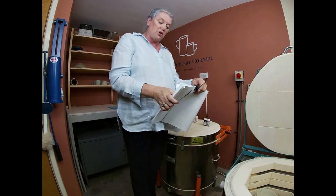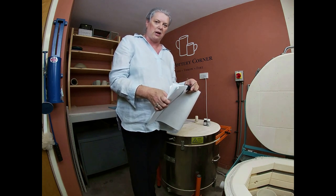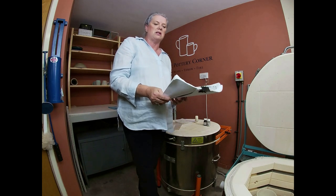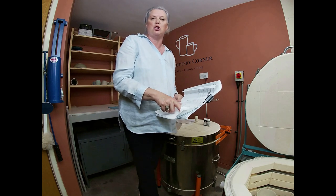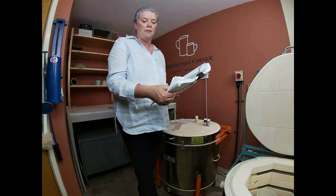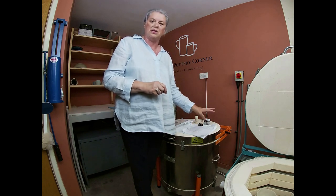I'll run through the firing schedule I use for my decal luster firing: it's 30 degrees centigrade per hour up to 200 degrees, then a 15-minute soak. Then 120 degrees per hour up to 800 degrees centigrade — its top temperature — with again a 15-minute soak. You're firing this kiln really, really slowly. 30 degrees per hour is almost nothing — it takes six or seven hours just to get up to 200 degrees. But if you try to rush that process, it'll burn your decals off. So be careful. I'll put that program on screen so you can see it.